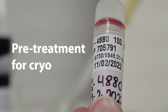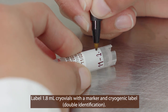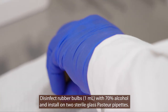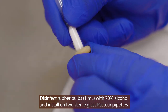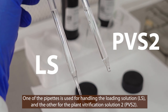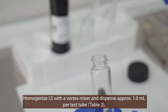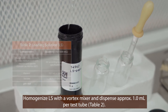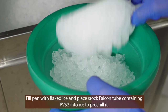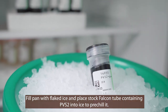Pre-treatment for cryo. Label 1.8 milliliter cryovials with a permanent marker and a cryogenic label for double identification. Disinfect two 1 milliliter rubber pipette bulbs with 70% alcohol and install them aseptically on two sterile glass Pasteur pipettes. One pipette is used for handling the loading solution and the other for the plant vitrification solution 2. Homogenize the loading solution with a vortex mixer and dispense approximately one milliliter per test tube. Fill a pan with flaked ice and place the stock falcon tube containing plant vitrification solution 2 into ice to pre-chill it.